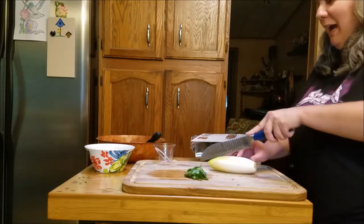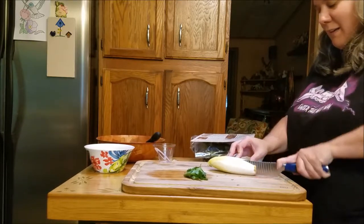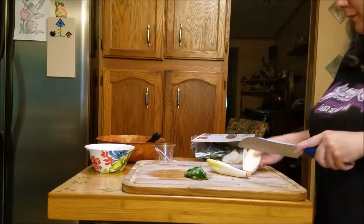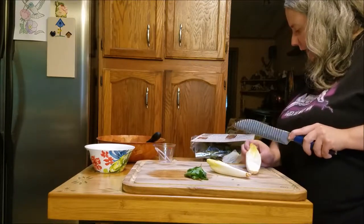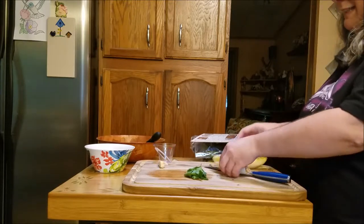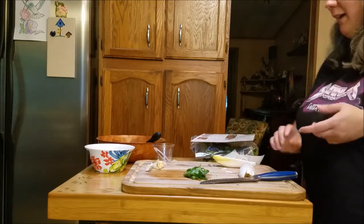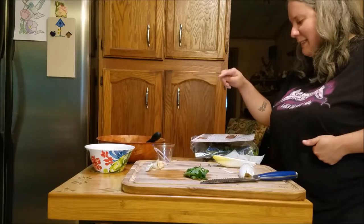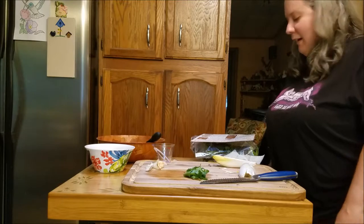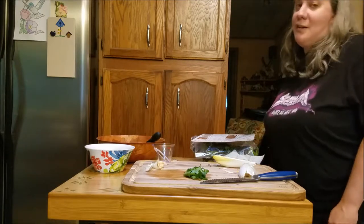Lastly, I'm going to halve the endive lengthwise, cut the core out in a wedge shape and discard, then thinly slice it and put it in the bowl with the salad. After I cut this, I'm going to add the lettuce, parsley, and endive and coat everything with the dressing. Then put the rest of the mustard on the buns, add the bison burgers, and top with the tomato onion jam.